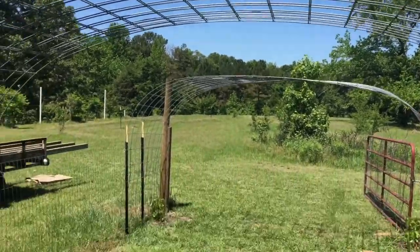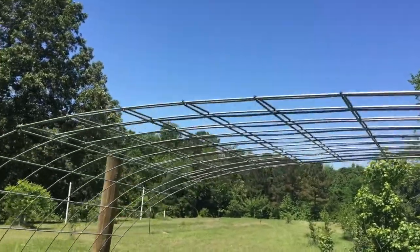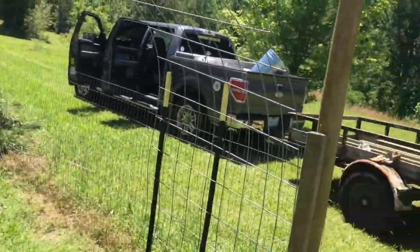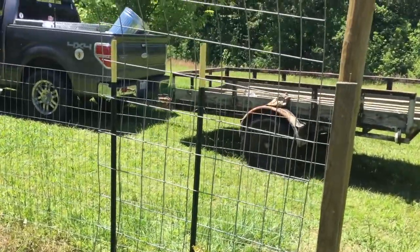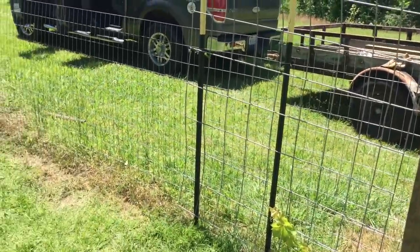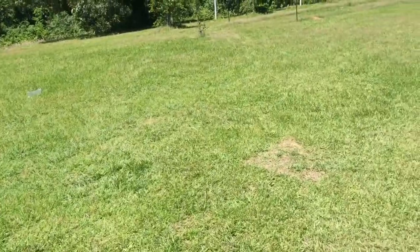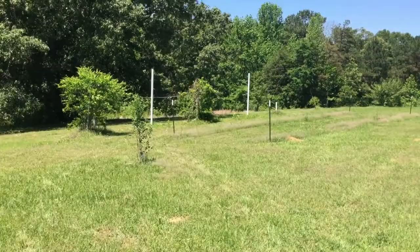Here we go — we've got two arbors up. As you can see I can easily walk under them. This one for some reason came out a little flatter than the other one; I'm guessing it's where I have it attached to the T-post. These grapes are going to start climbing those. I actually have two more cattle panels — I was going to put them in the middle and kind of make a continuous arbor, but for today I'm going to use those out in the other area.